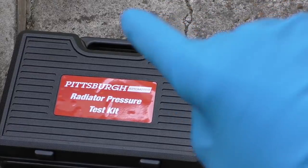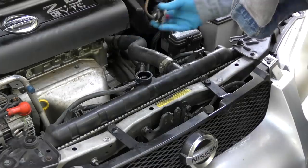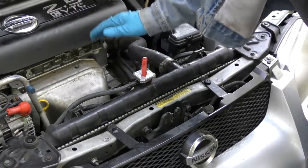Remember, always start with the most obvious things. The pressure tester is indispensable for finding overheating problems — start simple. So we'll put the cap back on and do another test.